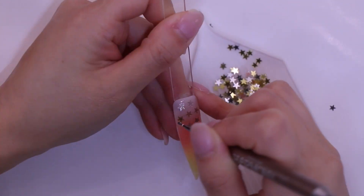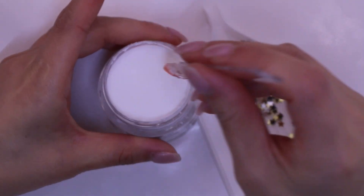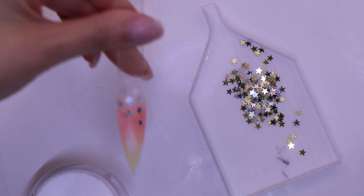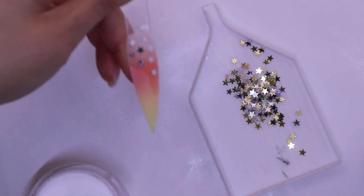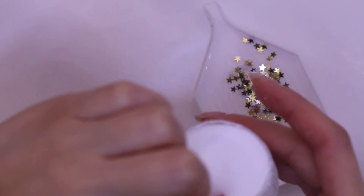I'll be using a dotting tool and I'm placing the stars onto the nail. Then you see the residue of the glue is still there — I'm just going to dip it with clear again just to make sure that the surface is even. Then you can apply gel base and dip it with clear one more time to protect your stars and make sure you don't have any lumps.